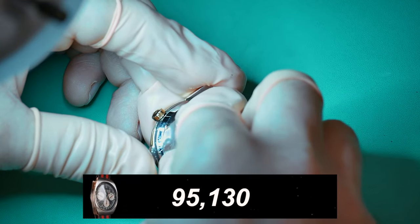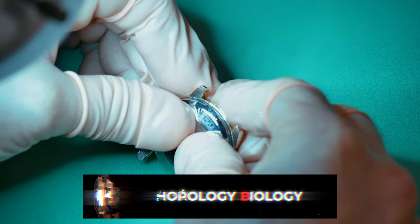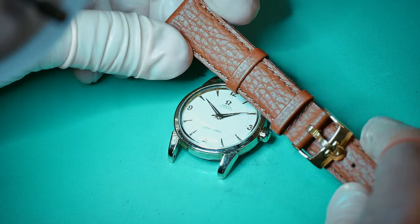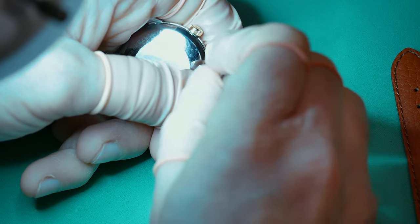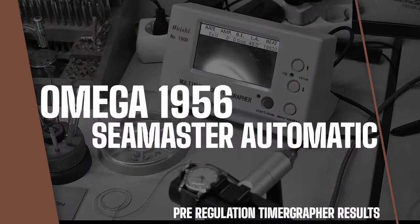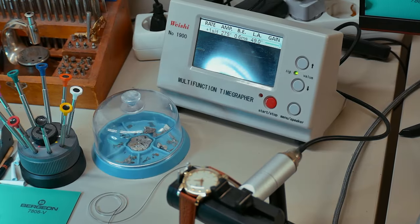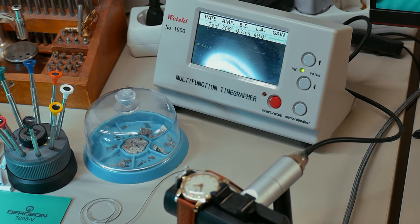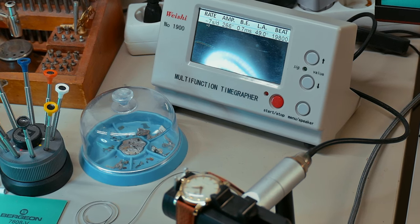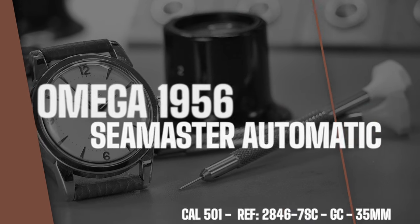Fitting the case back and as a special treat for my neighbour I found an old new-old-stock strap in brown with an old Omega gold buckle, so I'm going to put that on to really set it off. Let's check it out on the timer graph — the amplitude is actually pretty damn good, late 260s to 270s. Beat error is under one millisecond, which I'm really happy with, and we've got a rate around minus five to minus seven. Of course it's not fully regulated yet — I'll do that after 24 hours — but as it was a non-runner I'm really happy with what we've got. And there we have it guys — the Omega Seamaster from 1956, looking super shiny.